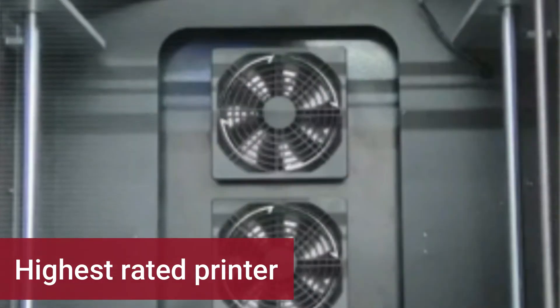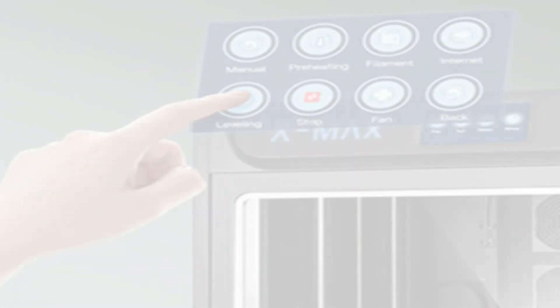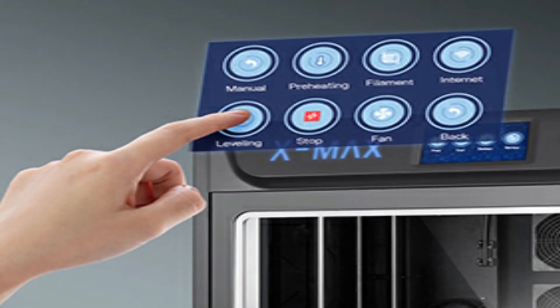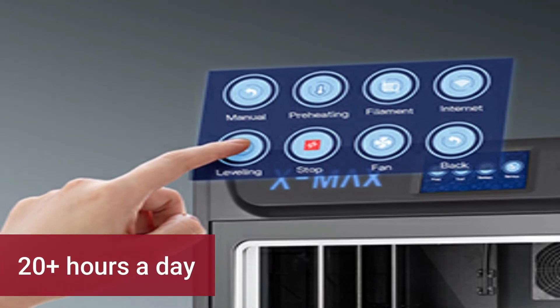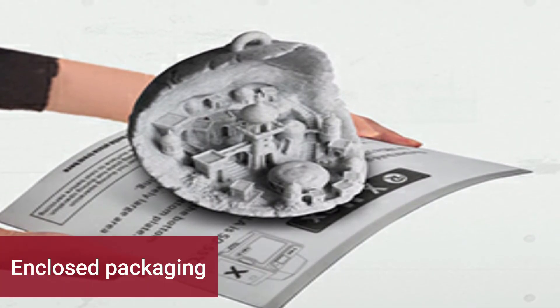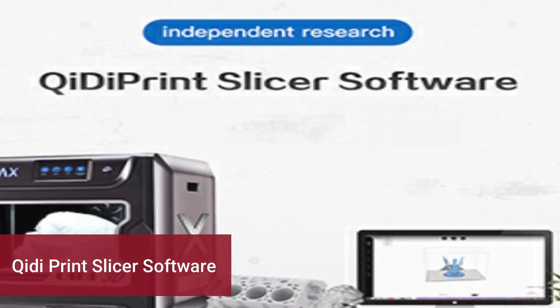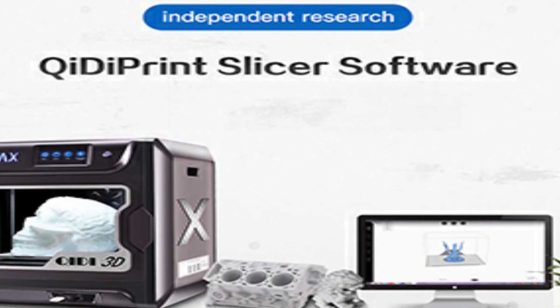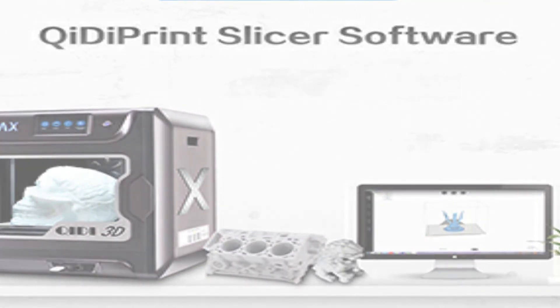The Qidi X Max is one of the highest-rated 3D printers in the marketplace, and for good reason. Based on user experiences, you can expect amazing print quality, easy operation, and great customer support. One user has used their printer regularly for 20+ hours a day for over a month and it keeps going strong. The packaging is done very well with plenty of protective closed-cell foam so your printer arrives safely. It is fully enclosed and comes with all the tools you need, and you can also make use of Wi-Fi and the Qidi Print slicer software. When printing hard-to-handle materials such as ABS, ASA, and nylon, you may need to apply bed adhesives to mitigate adhesion problems.